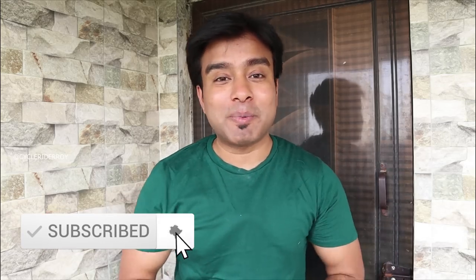If you liked this video, please like it and share it with your friends, and subscribe to this channel and press the bell button. If you want more updates, you can follow me on Instagram and Facebook at CycleRider Roy. I will see you next week. Till then, keep pedaling, stay fit, and always smile. Bye-bye.